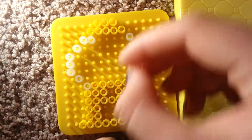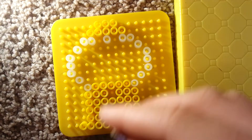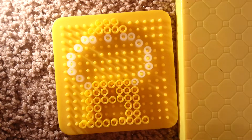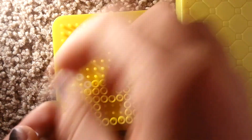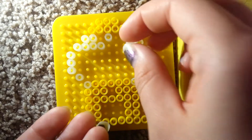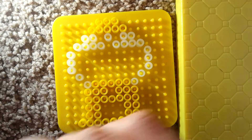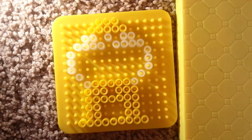I'm going to show you what you're going to do. You're going to put two on either side, and then skip one, and then put one right in the middle of that. Then you're going to go ahead and do three more on each side, like this. And then that is all.